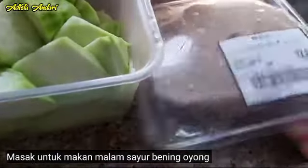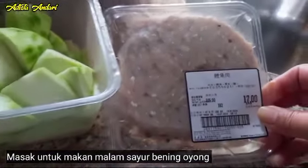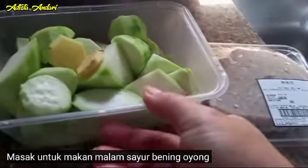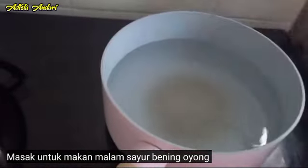Dan ini bakso ikannya ya guys. Ini namanya ziyuk. Ziyuk itu ikan, iyuk itu daging, jadi daging ikan. Harganya 17 dolar, kurang lebih itu 35 ribu rupiah.